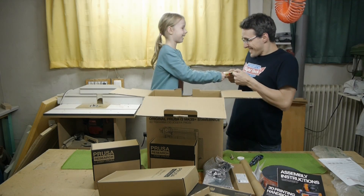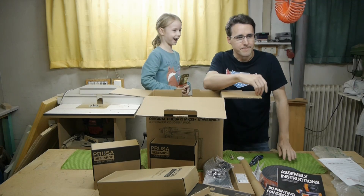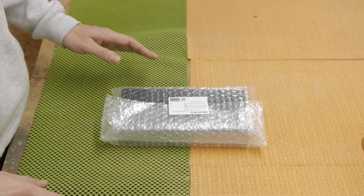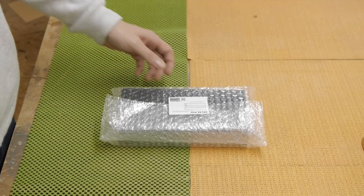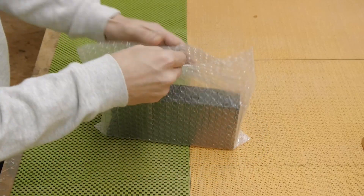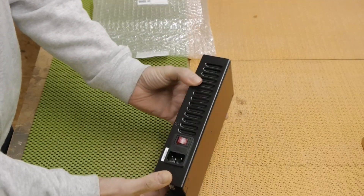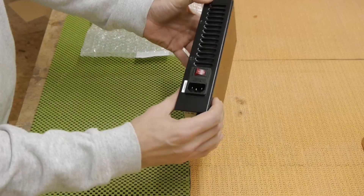And some sweets! My daughter spotted those. Now let's come to the items in detail — not every single screw, but what is in the packages. Here we have the power supply unit with a separate power switch.